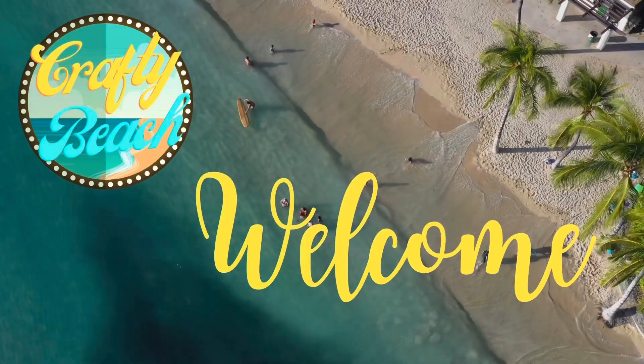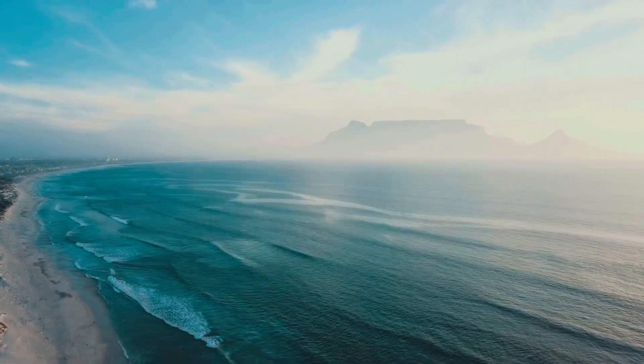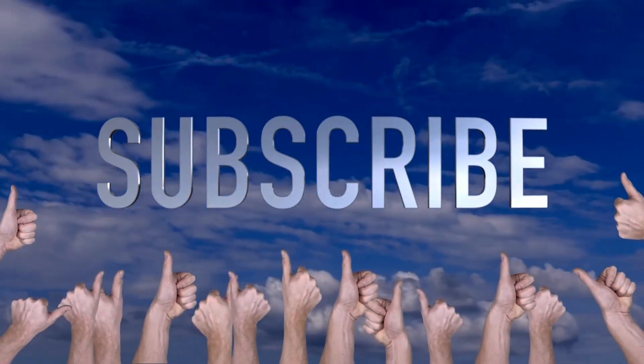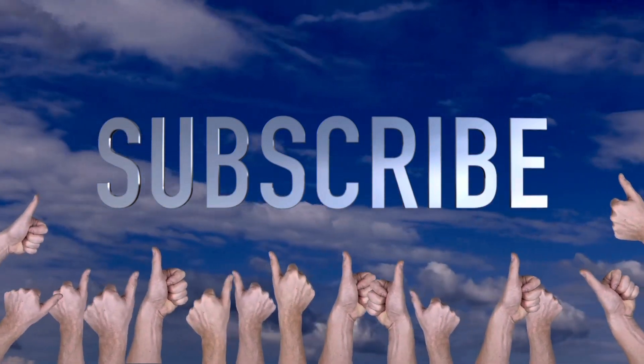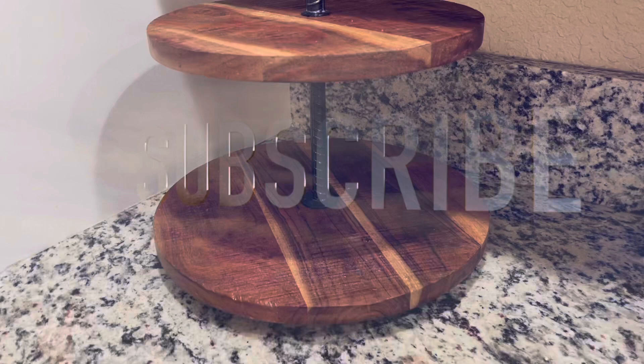Hey everybody, welcome! This is Julie at Crafty Beach and I have a special project for you today. But if you could first hit that subscribe button and that thumbs up, I would really appreciate it. I'm a new channel and it really helps.